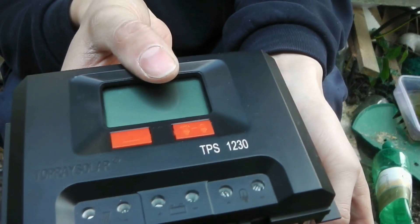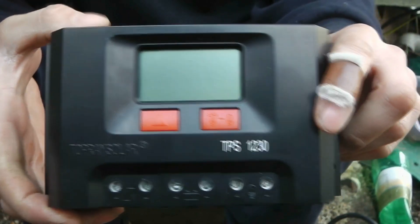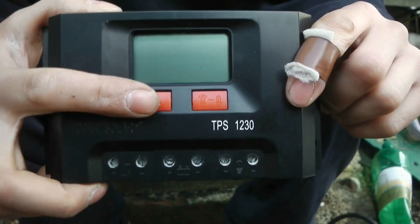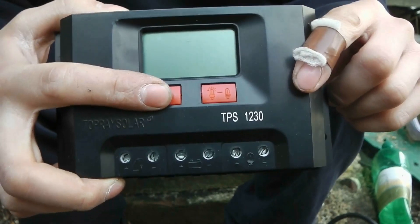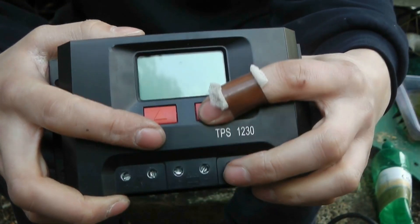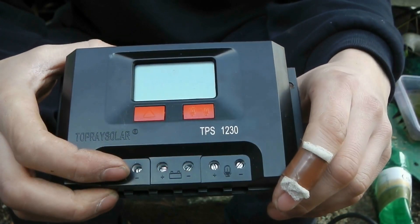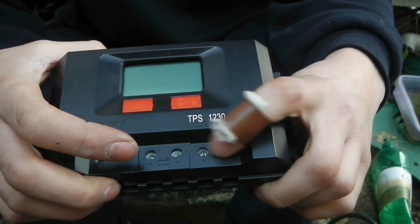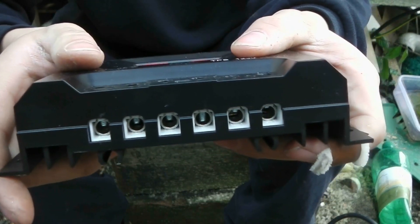So this is the first one, this is the really cheap one — 30 amp, PWM. It has a button, you can change the mode between amps in and amps out, and it has a switch for the DC load on this side here. Six terminals: positive and negative for the solar panels, positive and negative for the batteries, and positive and negative for the DC load. Six mil terminals, so not much you can put in there.